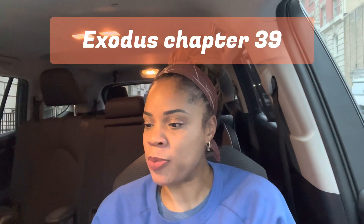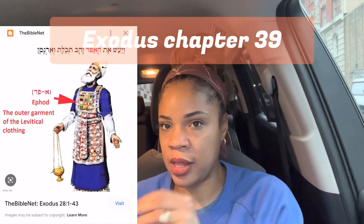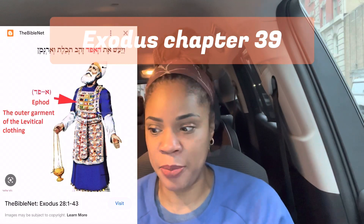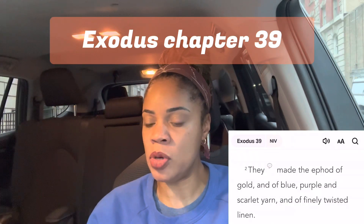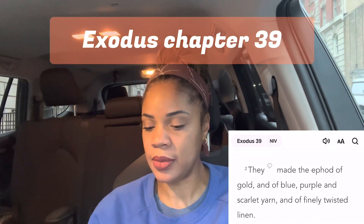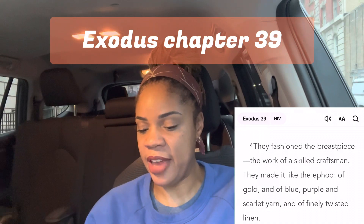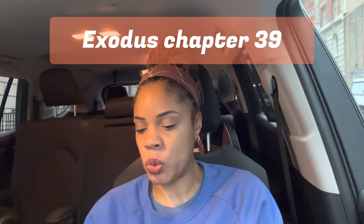Chapter 39: they made the ephod — I'll include the picture again that I included two days ago, and I'll link that video below. Verse 2 of chapter 39: 'They made the ephod of gold, of blue, purple, and scarlet yarn and finely twisted linen.' Verse 8 of chapter 39: 'They fashioned the breastpiece — the work of a skilled craftsman. They made it like the ephod of gold, of blue, purple, and scarlet yarn and of finely twisted linen.'